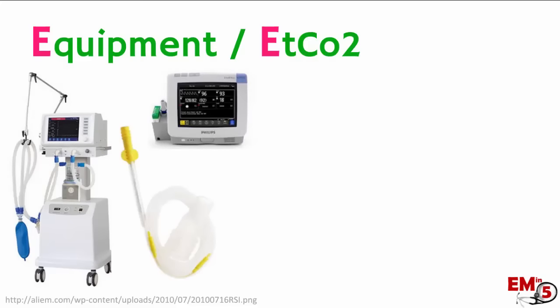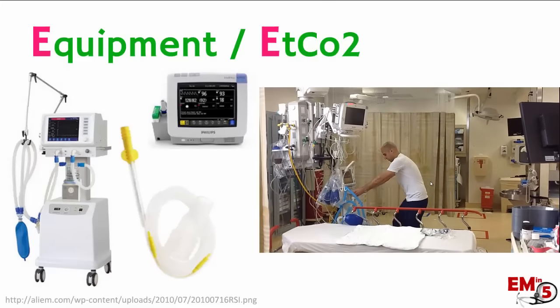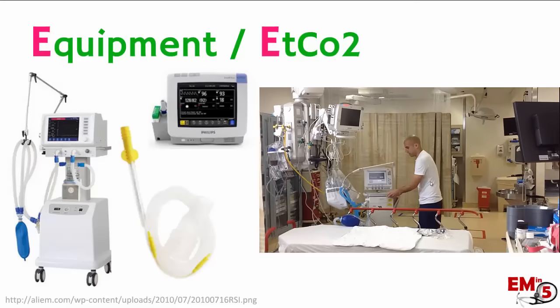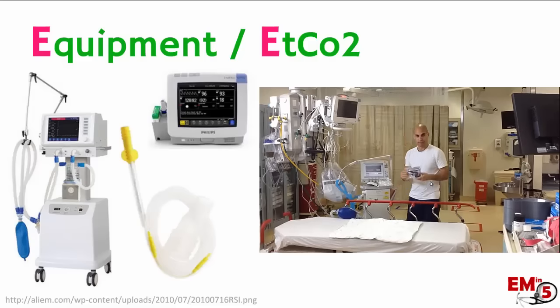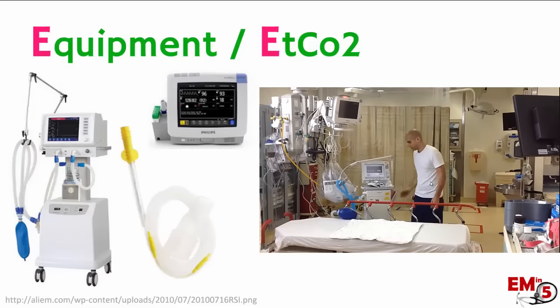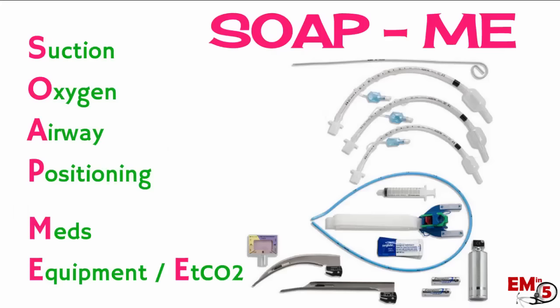For the last step, we're just going to get the rest of the equipment we're going to need. Make sure your monitor is turned on and that your patient is hooked up. If you have a respiratory therapist available, make sure you call them and get the vent set up ahead of time. The last part is making sure you have your end-tidal CO2 — both the colorimeter and the waveform monitor that you'll hook up once the patient is intubated. We've gone through the SOAPME mnemonic and we have all of our equipment, medications, and everything we need ready for intubation — now it's time for the RSI.